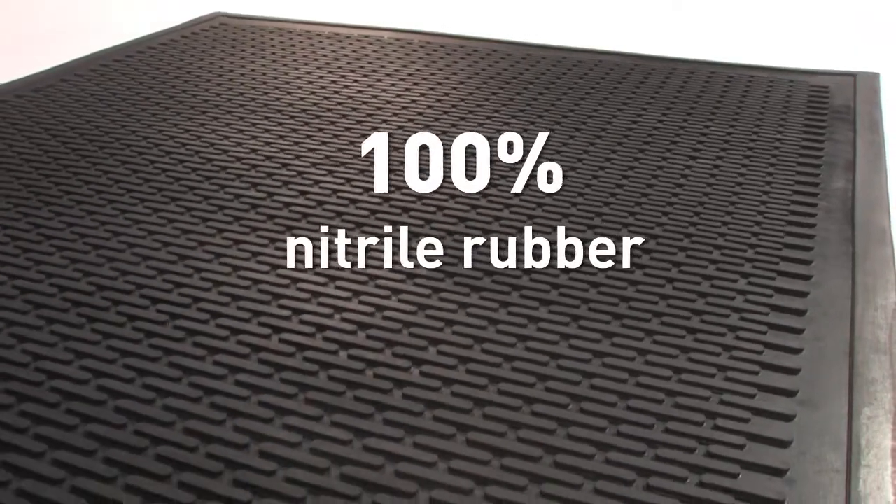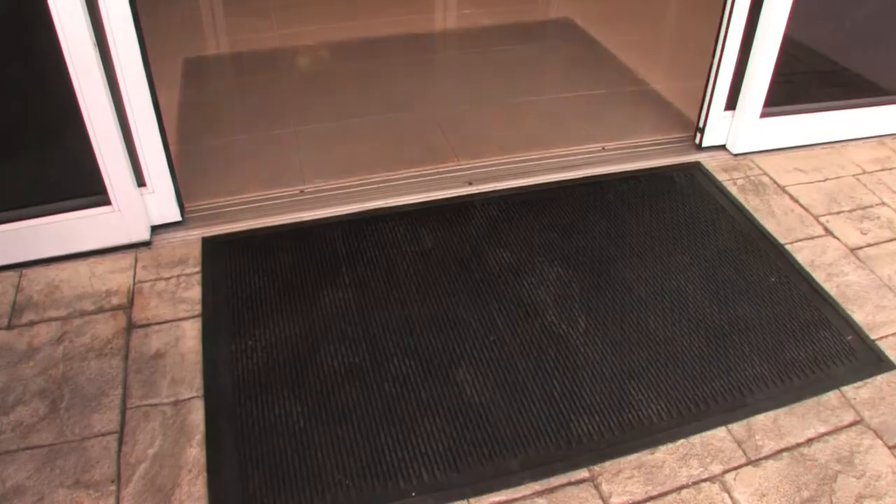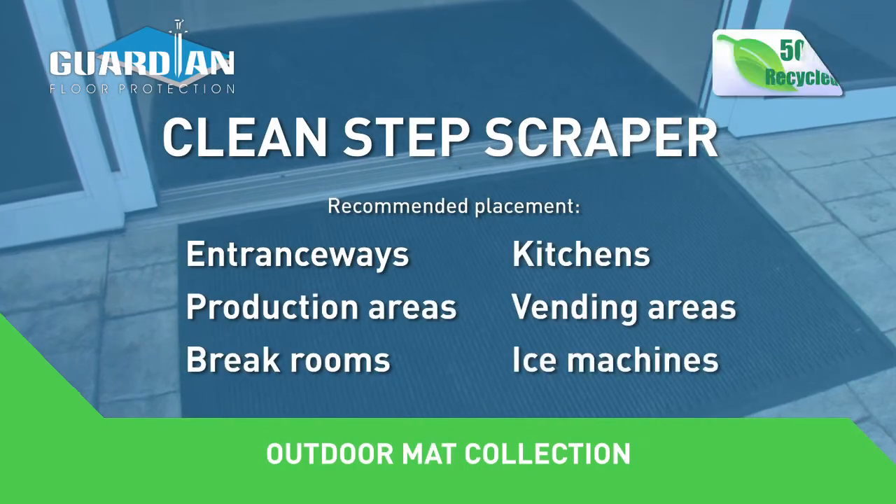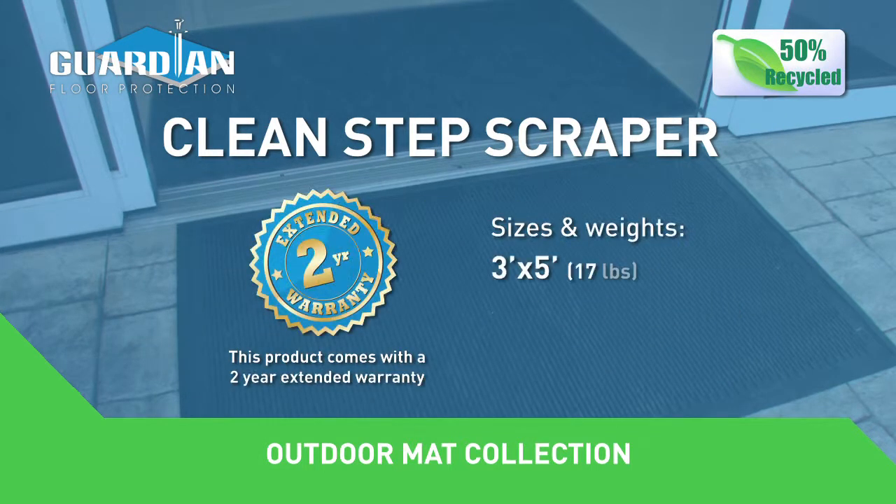Made from 100% nitrile rubber, this durable scraper mat is the perfect first step for any floor protection system. All sizes are available with a 2-year extended warranty.